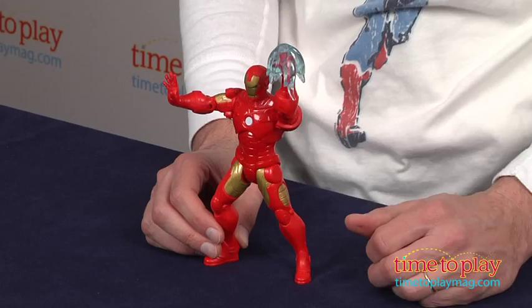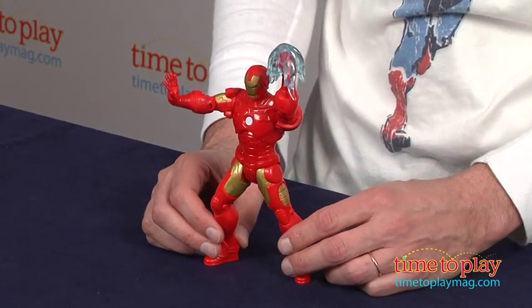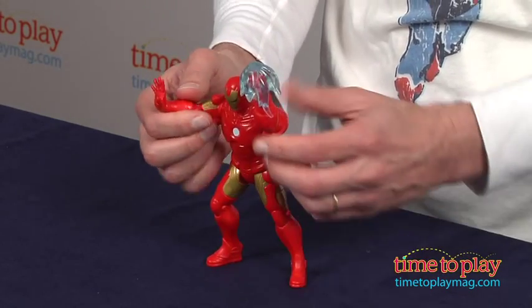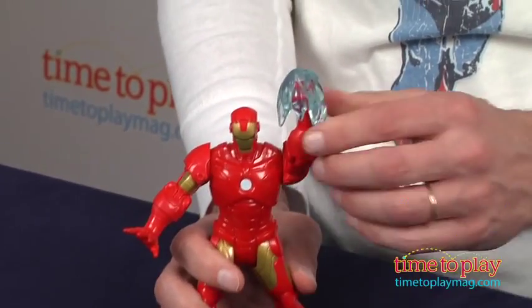Hey, this is Jim from time2playmag.com. In front of me, from Marvel Avengers Assemble, I have the Mighty Battlers Arc Strike Iron Man. Now this is part of the new Iron Man 3 line, and this particular Iron Man is not fully articulated. You can see one leg moves, the other leg moves, you have some movement in the arm, but basically it's all about making believe he's throwing the arc strike punch.